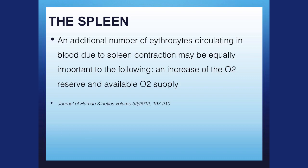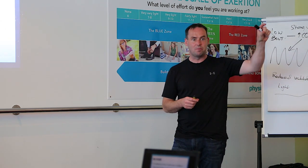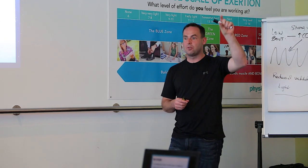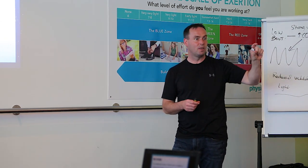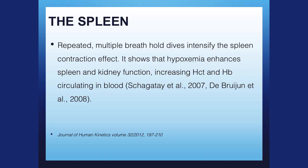An additional number of erythrocytes circulating in the blood due to spleen contraction may be equally important to an increase of the O2 reserve. Basically, you've got improved oxygen-carrying capacity. If you increase your red blood cells, you're improving your body's ability to carry oxygen. Your VO2 max is directly related to your ability to carry oxygen — you get more oxygen delivery to the cells. Repeated multiple breath hold dives intensify the splenic contraction. Lack of oxygen or reduced oxygen enhances spleen and kidney function, increasing hematocrit and hemoglobin.